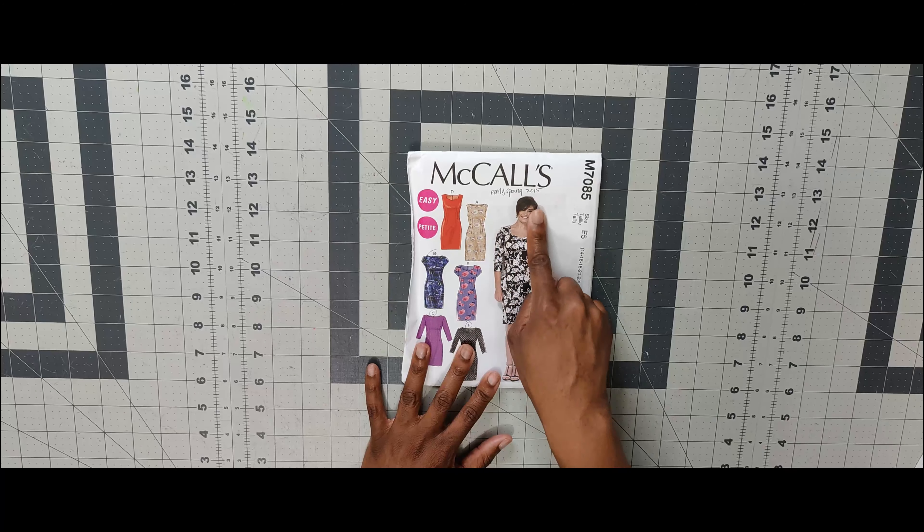Next one is 7089. I like the color block, which is why I picked it up. This could also be used as a fitting shell pattern — basically a shell to fit to your body and make adjustments to create a block that matches your measurements. Next one is 7090 — I have not done this pattern, but I've used different pieces from it to create different looks. It would be great as a yoke dress or a wrap dress.